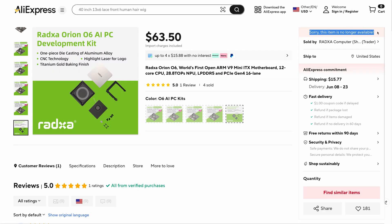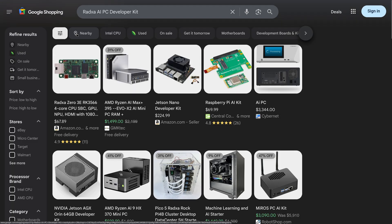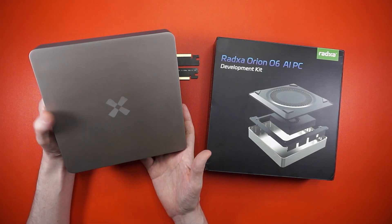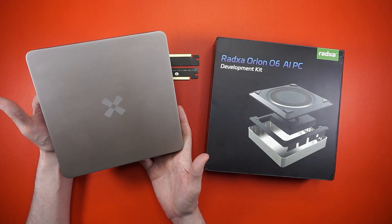Probably the only real downside is availability — I don't know if you're gonna be able to buy one. It's taken five months for these to start shipping, and these are shipping to people who pre-purchased and backers. So maybe they'll come back in stock, and if they do, I think these were like 40 to 60 bucks somewhere in there — pretty good deal for what you get.